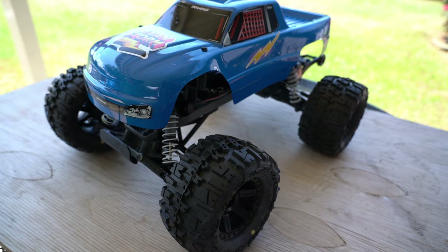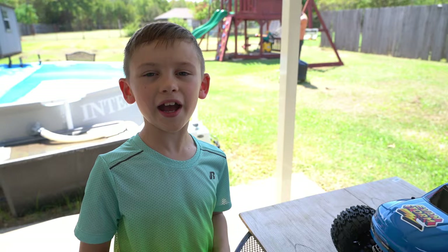You say we should take it for a test drive? Yeah, let's go drive it and test it out. Go get the batteries. Bye Stormers, I'll see you guys next time. Peace.